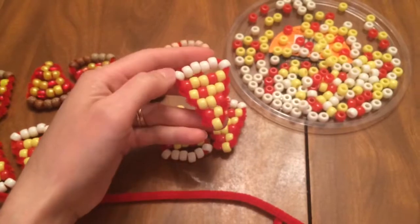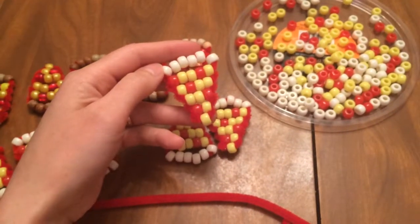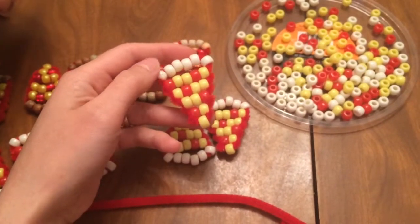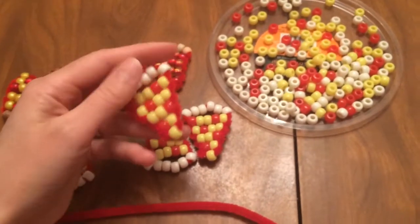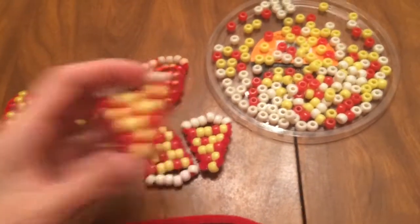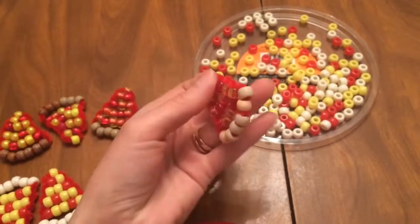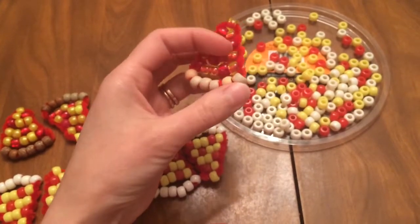You just string the beads on in this pattern. I prefer starting with the crust, but for Daisies and Brownies that may be difficult. Starting with the crust is important — you have to make sure it's centered, which is why it's difficult for them. It's easier for them to center just the tip of the pizza first. These on the top row are started at the tip.